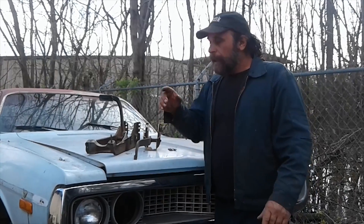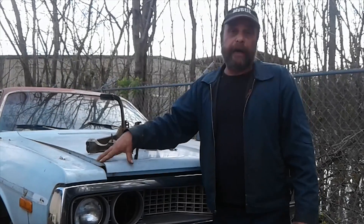If you follow this channel, you know that we're really big on resourcefulness and working with what you have. And if you've been following Project Bottle Rocket, you know that we intend to convert this thing to a stick.